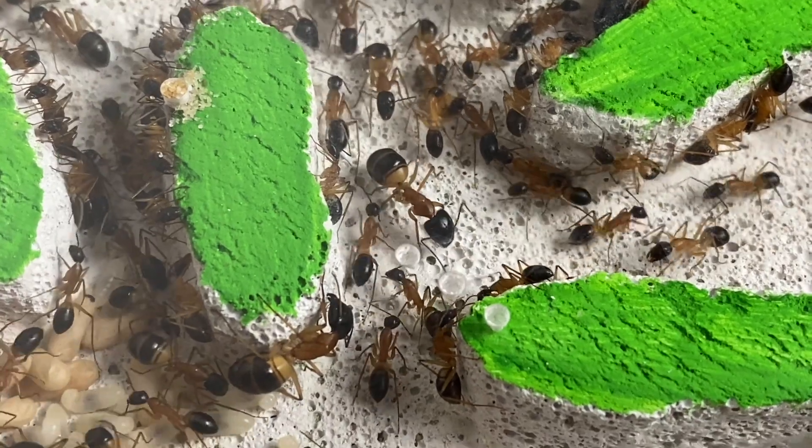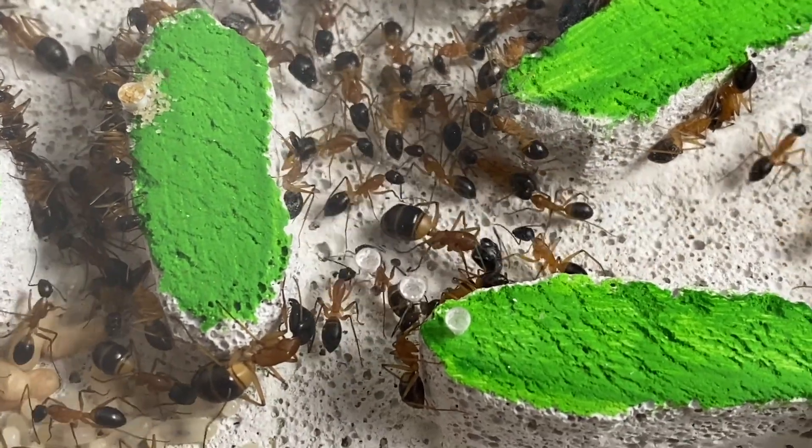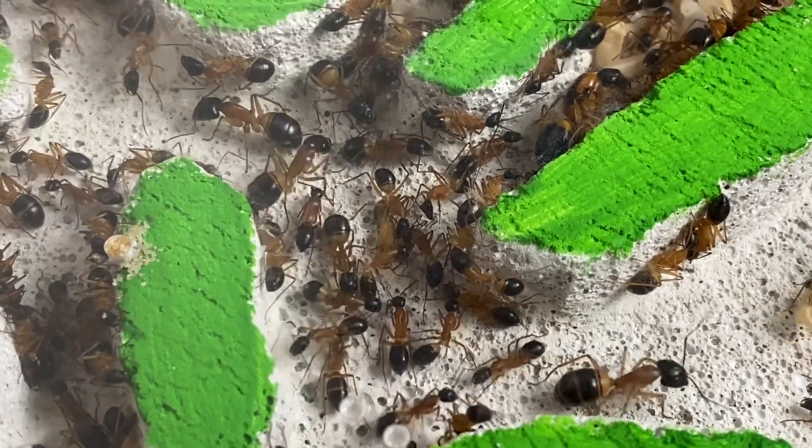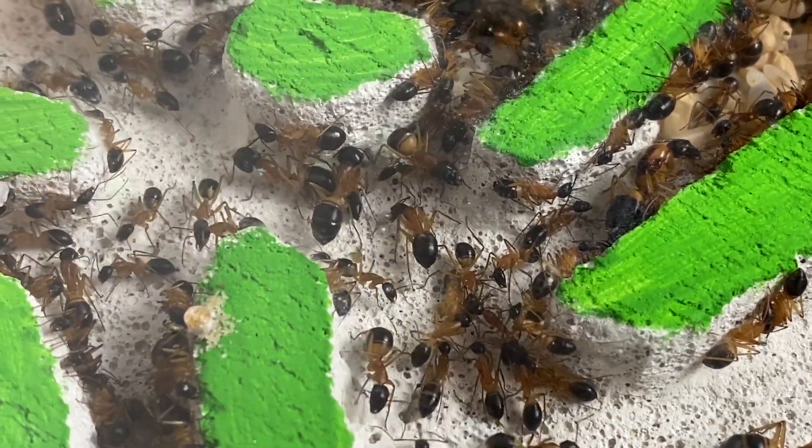So that's a bit of an overview of the species — banded sugar ants, or Camponotus consubrinus. For avid ant keepers, how do you look after a colony? How do you get it started?